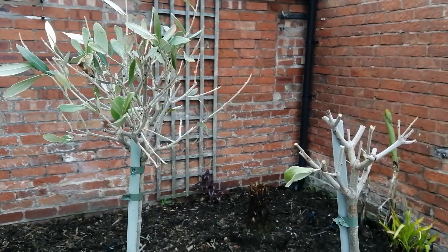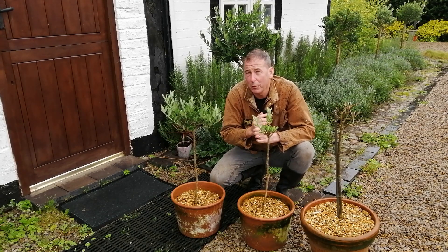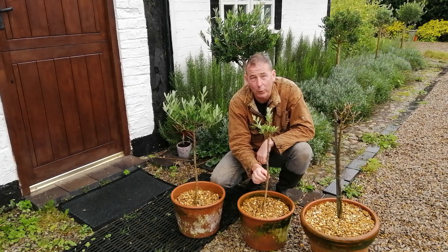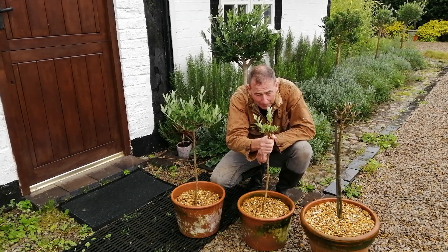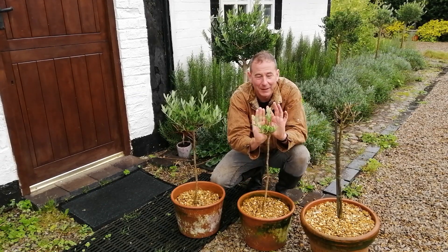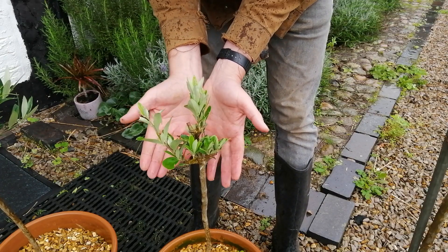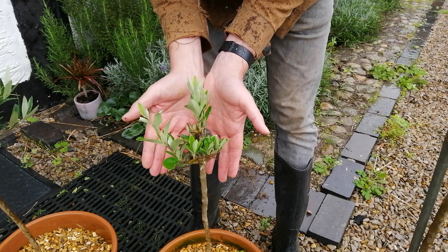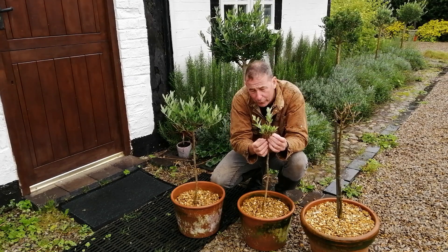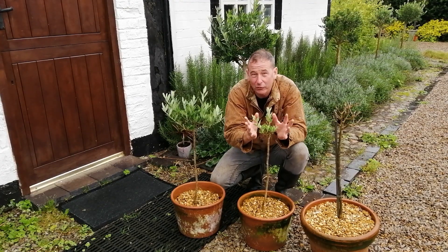I wondered whether the one I tried to kill would survive or not. I saw very little movement at the top for about three months, but I did see lots of little sprouting growths coming up out of the trunk. I brushed them off with my hand, and about a month after that it sprouted at the top. Look — it's doing ever so well considering I took all the leaves off. I think pruning a plant reinvigorates it, and this is certainly coming back good and strong with lots of lovely healthy new growth coming out of every single branch.